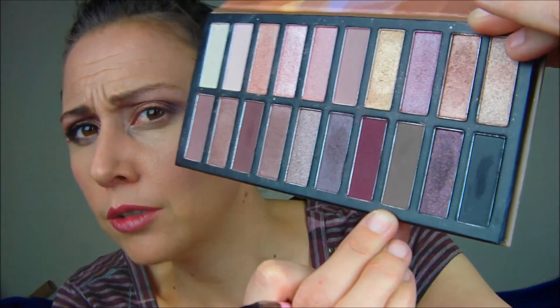I'm gonna do my eyebrow really quick so you all can watch. I'm actually using the same palette — it's got a nice little taupey brown color in it. Let me fill in these eyebrows really quick.